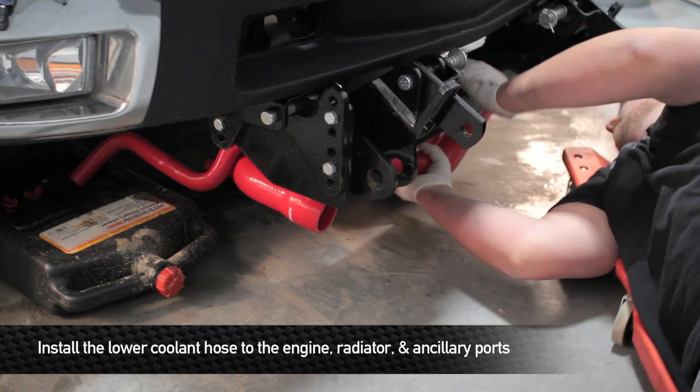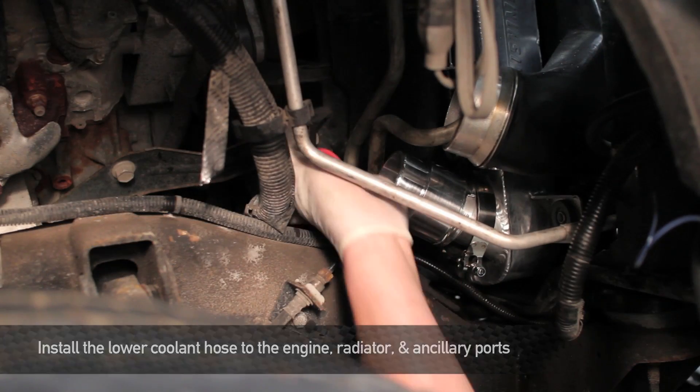Now it's time to install the lower hose. You're going to do this by feeding the lower hose up from underneath the truck.